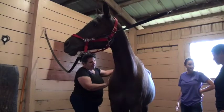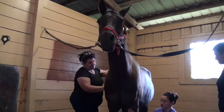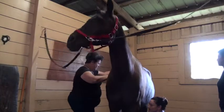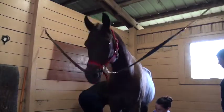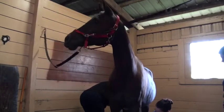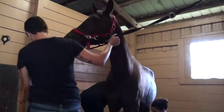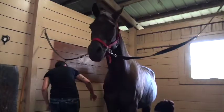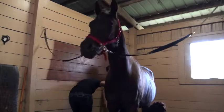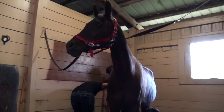Go down the legs — you're also feeling for warmth. You want to see if there's any kind of warmth or swelling, which would be indicative that there might be some kind of trauma in that area. There might be some kind of warmth back here. It's not hot or painful here — I just feel like it's probably something that's been there for a long time.